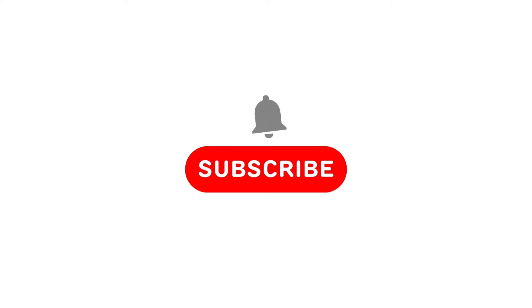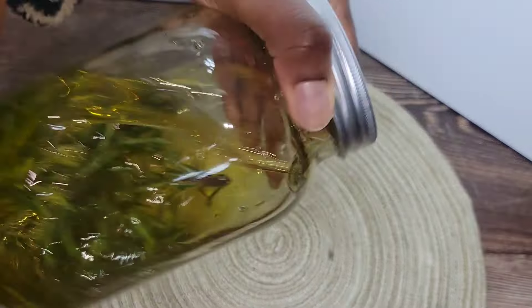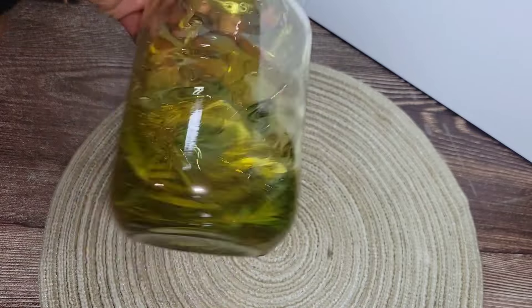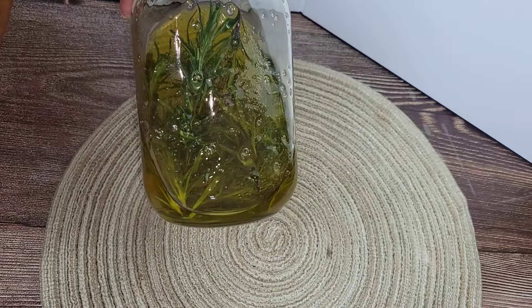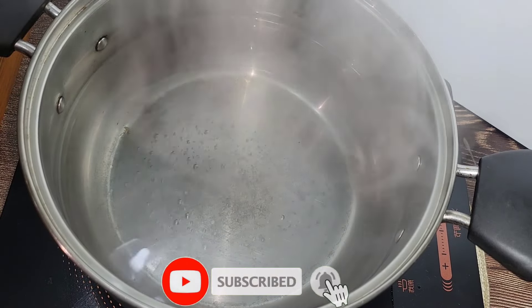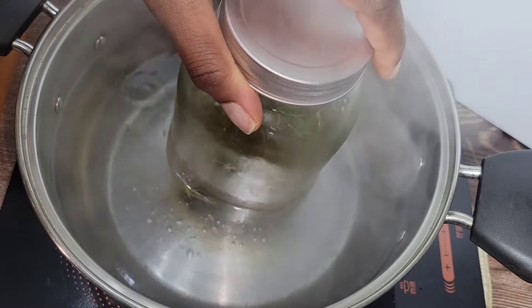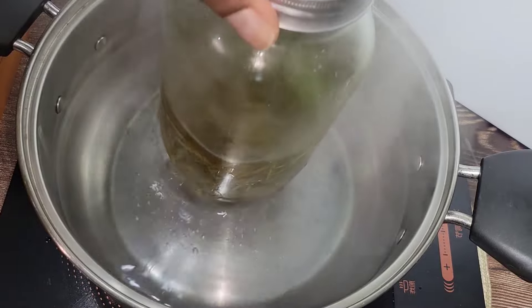Once you have everything in a container, seal it properly — make sure no water can get in. If you've made it this far in the video, please don't forget to subscribe to the channel and like this video. Moving along: give it a nice shake, then we are going to infuse these oils using the double boiler method. This simply means you add your airtight container into a pot with boiling hot water.